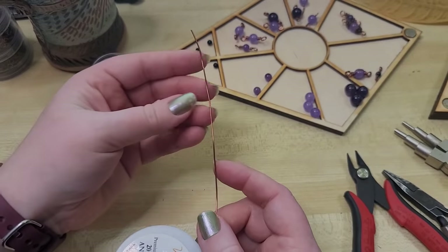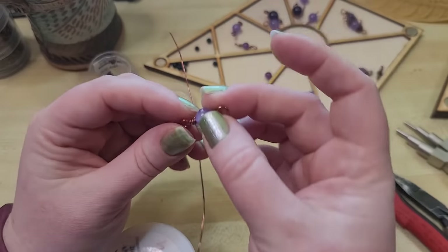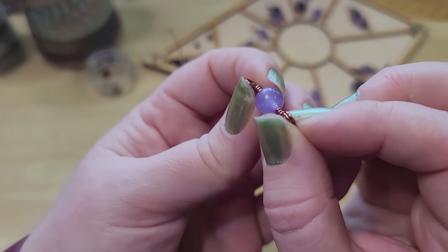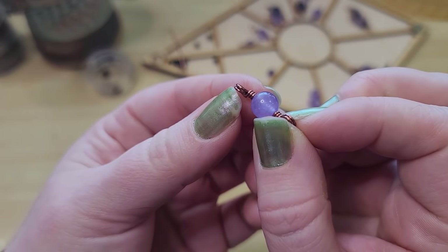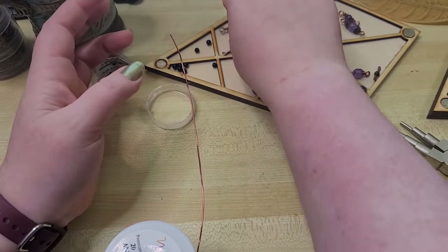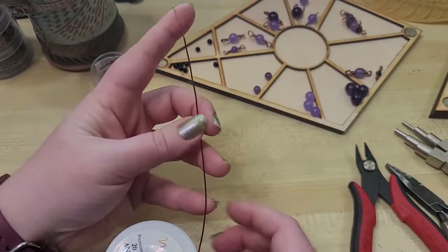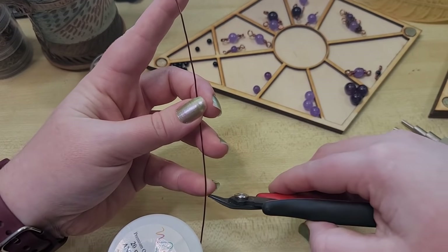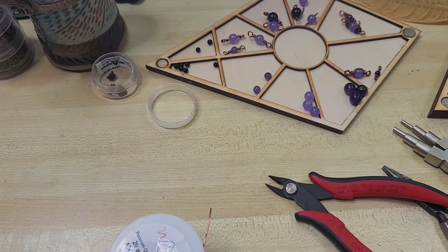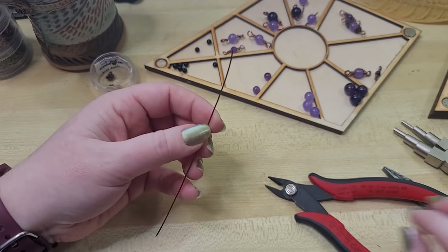For wrapped loops I love using 20 gauge because you can get a really nice looking bead that way. If you want it more substantial, you can do the double loop. I'm going to demonstrate the single loop — always know doubling or even tripling is an option. I'm going to use about five inches of our 20-gauge wire, and give myself about two inches — three finger widths. I'll bend at a right angle with our flat nose pliers.